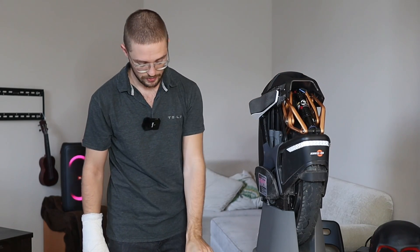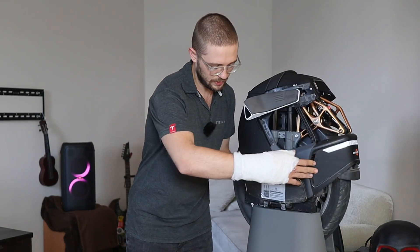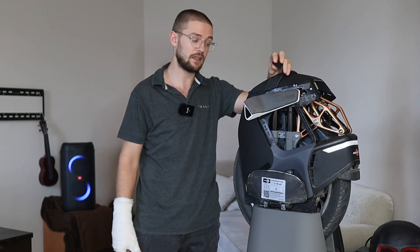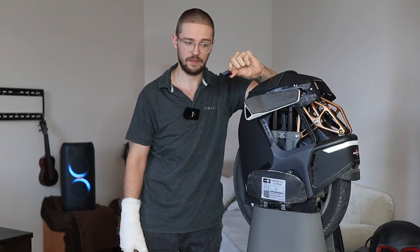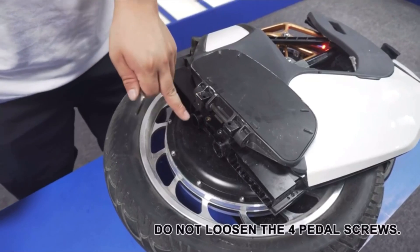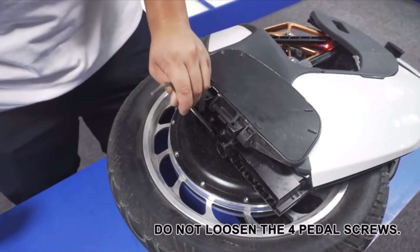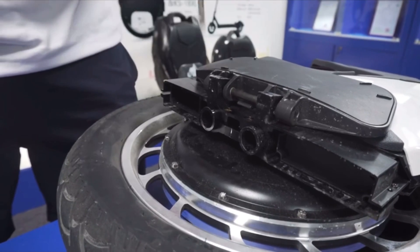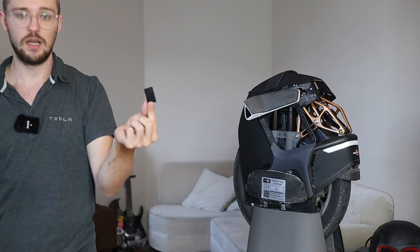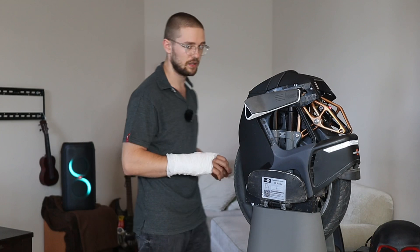When it comes to the suspension, the first thing you want to do when you get it out of the box is remove the block. There's a block in this area and there's actually an instruction video by Kingsong that tells you how to remove it. You don't need to loosen any bolts — just go ahead and knock out this metal block. They put it in there for some reason but removing it improves the suspension significantly.